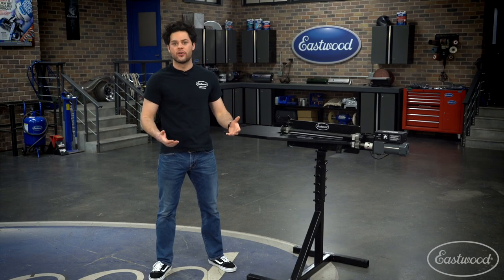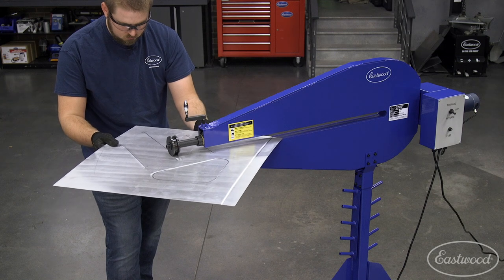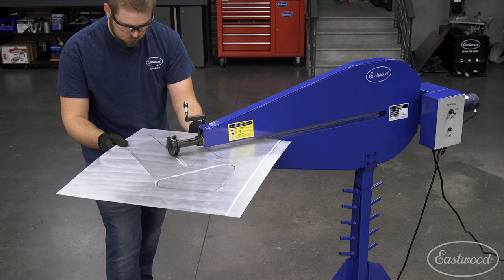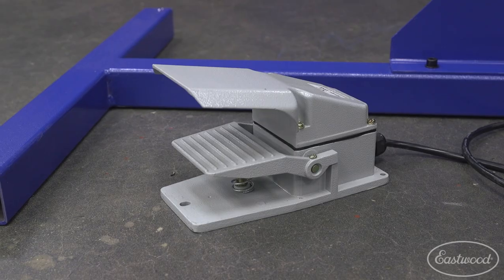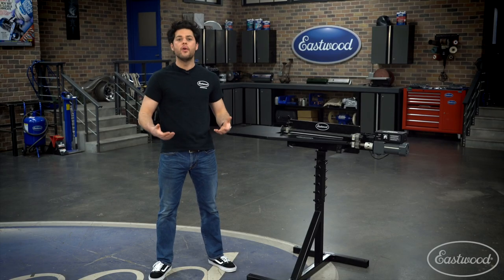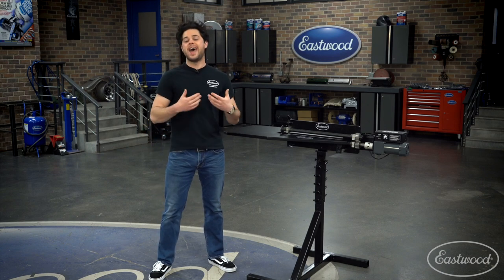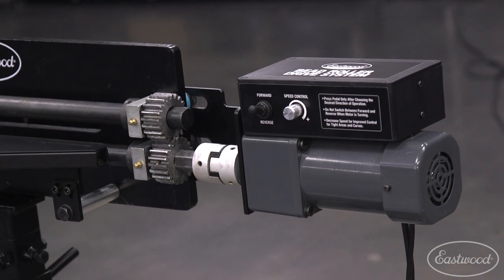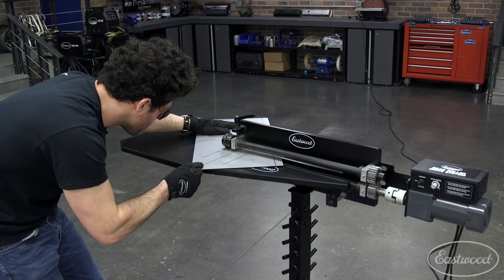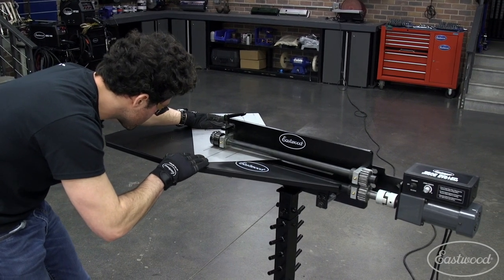Eastwood offers a ton of different bead roller setups. We have everything from our little baby 8-inch version all the way up to the professional 36-inch motorized heavy-duty unit with stand and speed control foot pedal with all the bells and whistles. This video is going to focus on what our most popular setup is — what the average guy is going to look at for the ultimate bead roller setup at home. We're going to walk through all the parts and show you what it's capable of by rolling a floor pan.